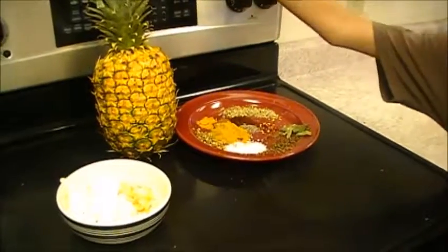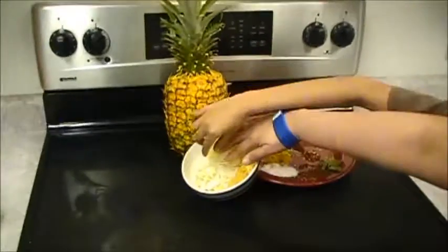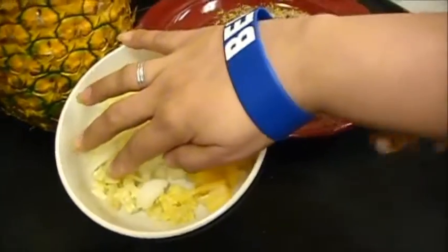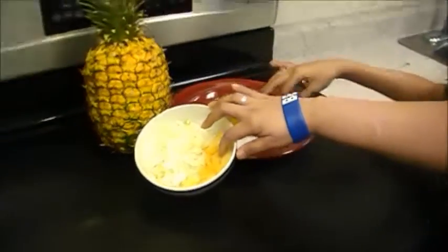Hi, we're making pineapple curry. One-fourth of this pineapple, two cups of water, one-fourth of an onion, two garlic cloves, one teaspoon of fresh ginger, one banana pepper.